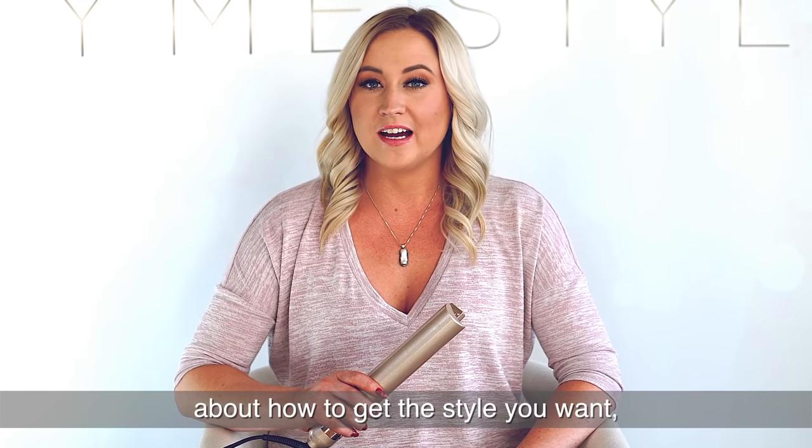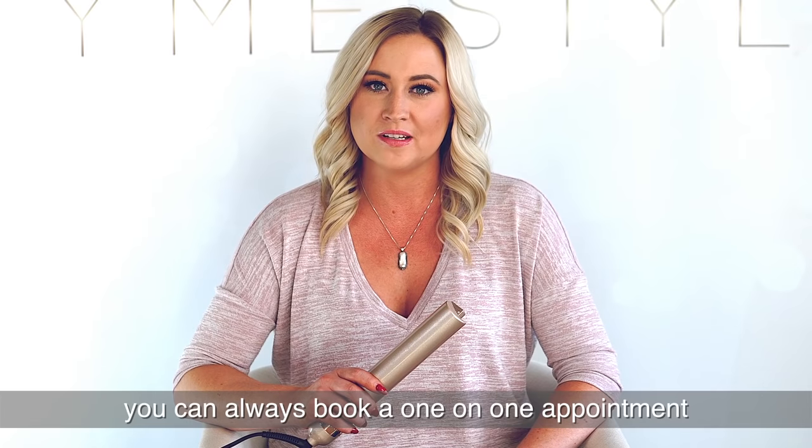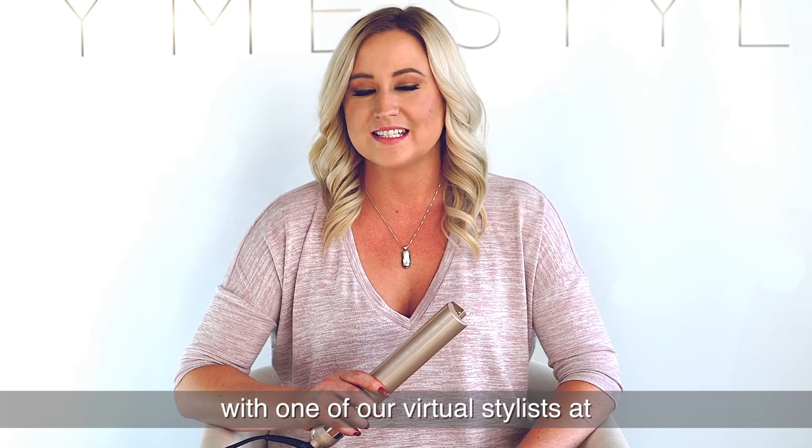If you have any questions about how to get the style you want or what temperature to use for your hair type, you can always book a one-on-one appointment with one of our virtual stylists at time.acuityscheduling.com.